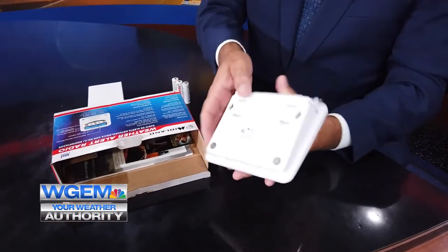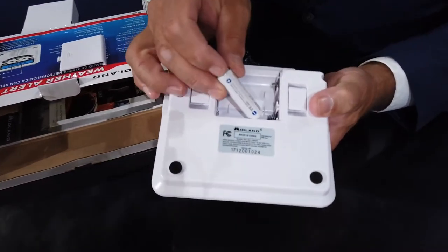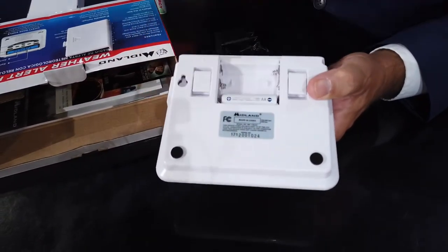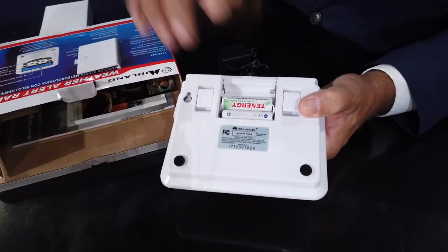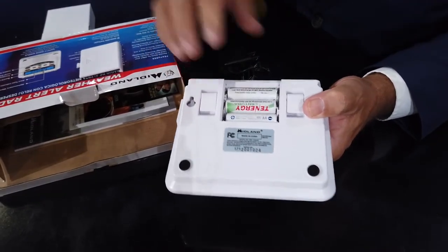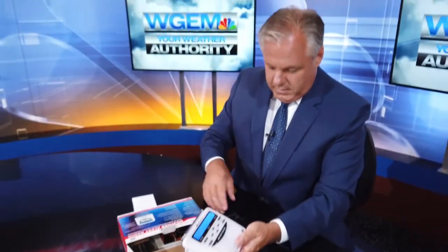On the back is your battery door. You're gonna open that and just put the batteries in as it tells you to — which side is negative, which side is positive. Once you have the three in, you're gonna put the battery cover back on.